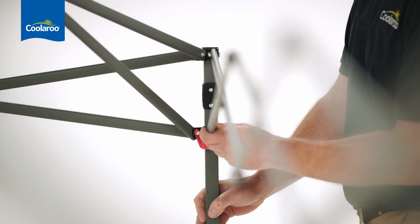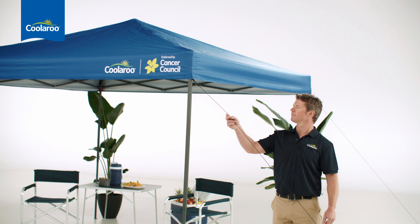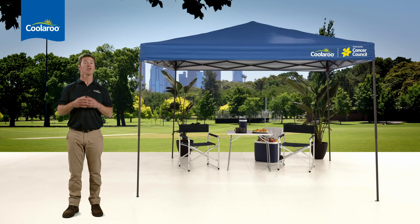Setting up is super easy — you'll have it done in a flash. It all locks into place with these finger-friendly push pop-up buttons. The All-Rounder also comes with guy ropes and pegs, so you've got everything you need to enjoy the great outdoors.